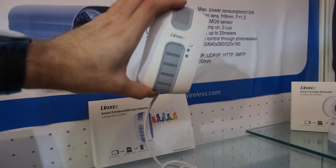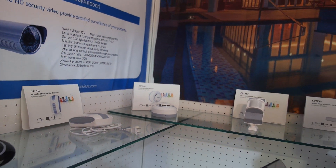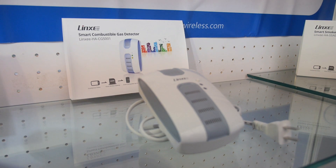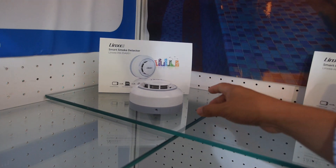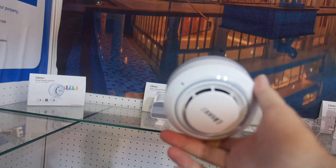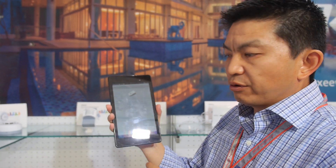Gas detector — it detects any flammable gas. Is this for every home, or only some — like if you have gas in the kitchen? It detects invisible flammable gas. How much? It's around 30 to 40 dollars. And here we have a smart smoke detector — it's also Zigbee built into it. When there's smoke it sends you an alarm through your mobile app.